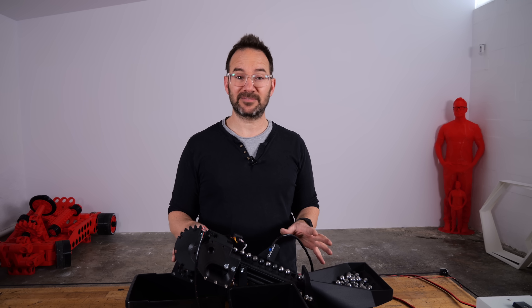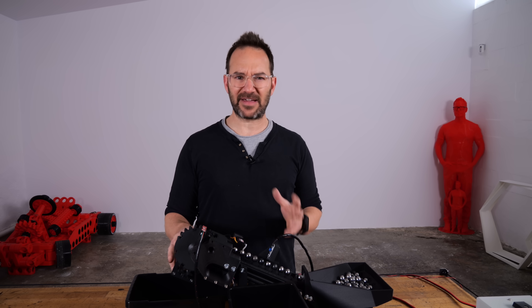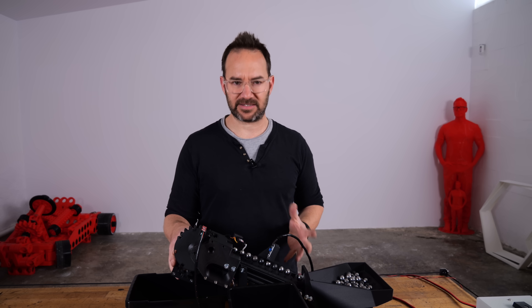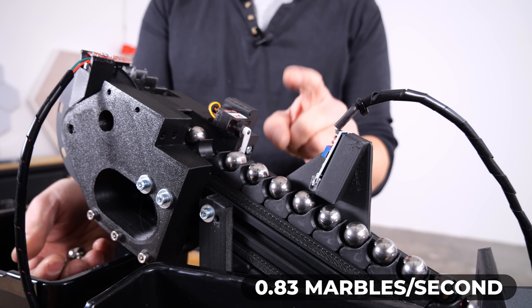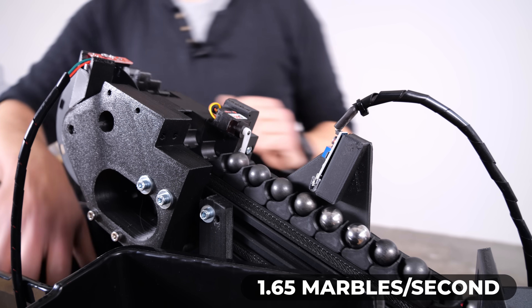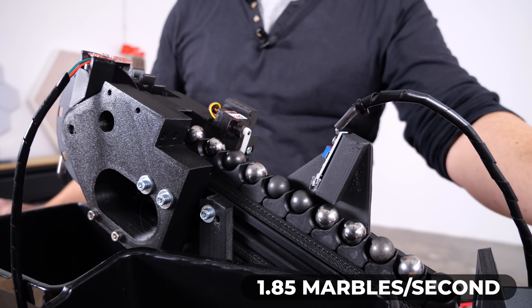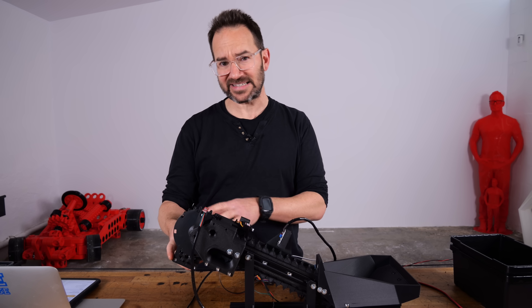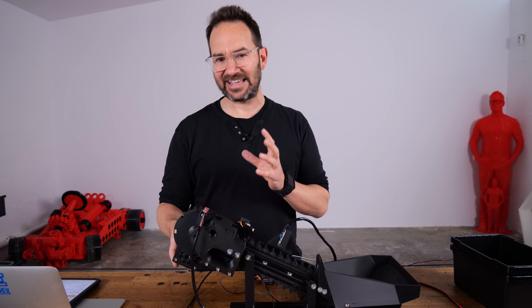It totally works, but it's a little bit slow, and we are in this to save some time. So let's make it go a little bit faster. The first thing I've done is make the servo movement shorter so it takes less time. Now I will increase the motor speed gradually to see how far we can go. To make the stepper go faster, I had to increase the current on the driver, and it's getting quite hot — maybe too hot.